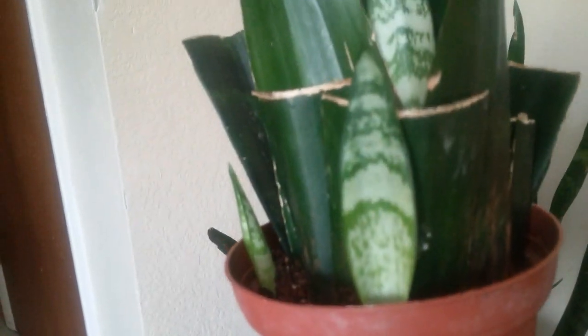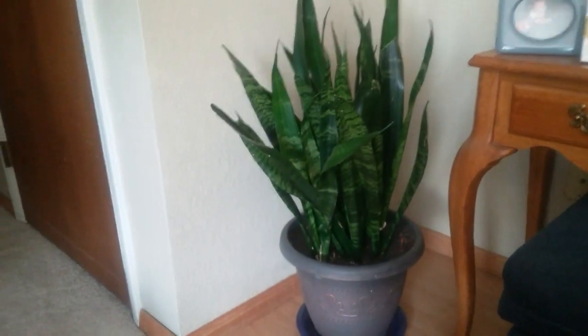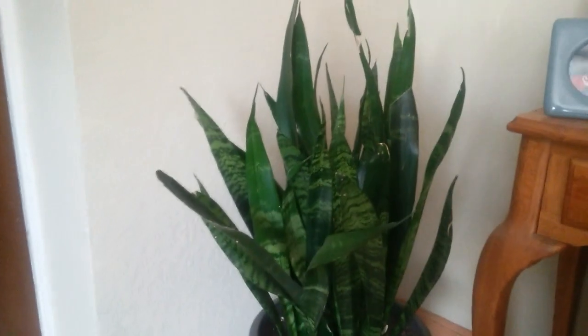This is the first plant I propagated, which is my Sansevieria snake plant, and as you can see there's a lot of new pups coming in. I propagated this plant about a year ago out of the mama plant, which is right here. I got the mama plant at Walmart for only eight dollars and it's roughly three feet high.